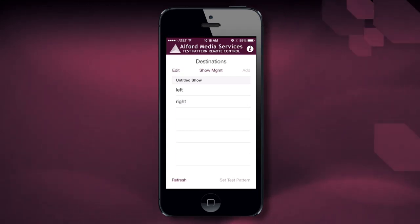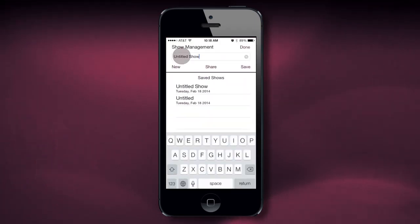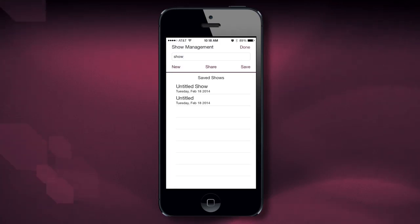The next thing I want to do is make sure that I name my show. So I'll go into Show Management, away from Untitled Show, and I'll just type in Show. I'll save it, and now the name is Show.